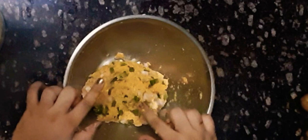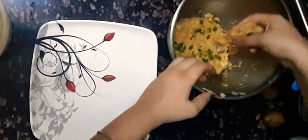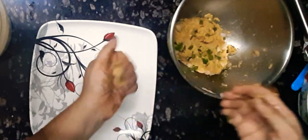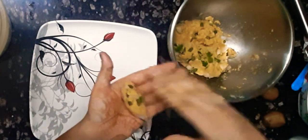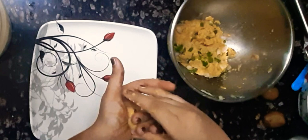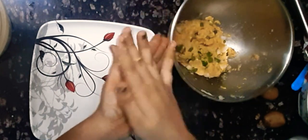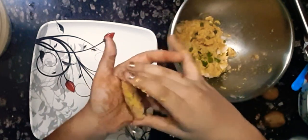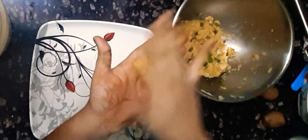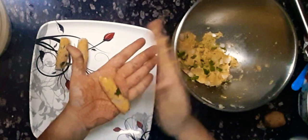Now I'm going to shape them. Taking a little amount into my hands, I'm going to roll them to give them a proper shape. I'm going to hold them between my ring finger and the middle finger and then press from both sides to flatten them — like so. I'm going to make all the rest of the corn fingers the same way.